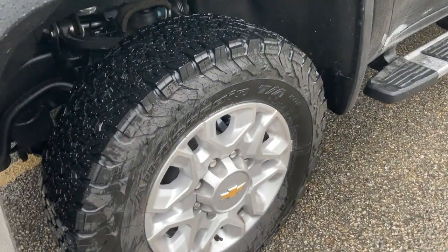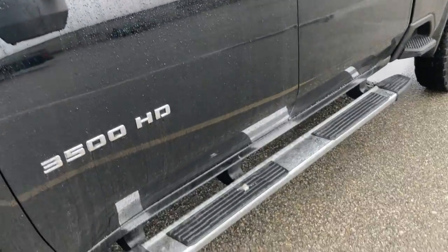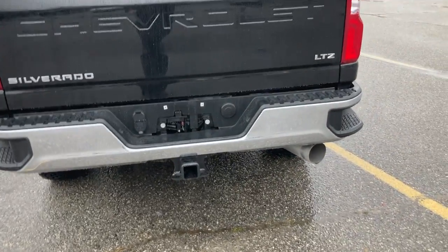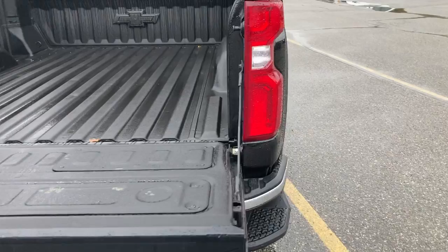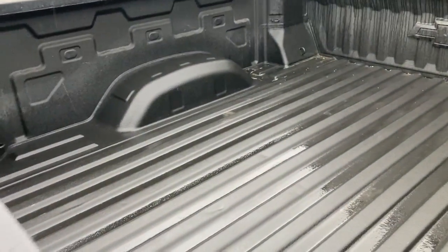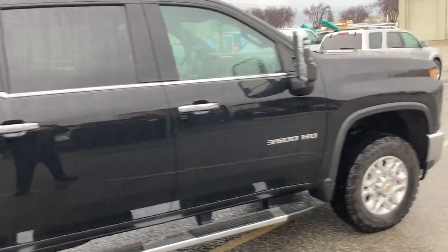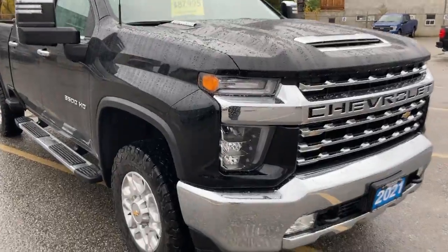It does have the BF Goodrich KO2 tires on it. The automatic lowering tailgate goes back up, and you got your complete spray-in bed liner from factory. We'll have a look inside here.